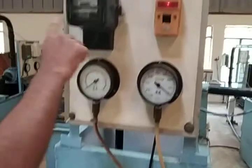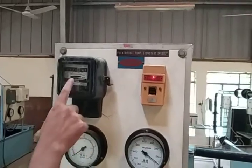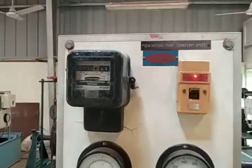This is the energy meter. We have to measure the time — capital T — for how long it takes for 10 revolutions of the energy meter disk, measured using a stopwatch.